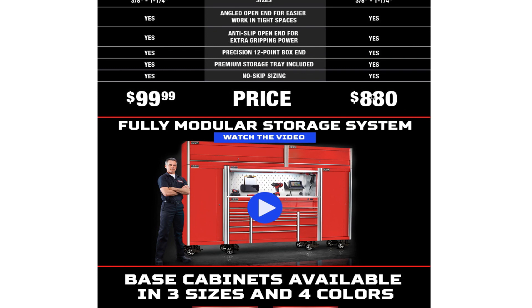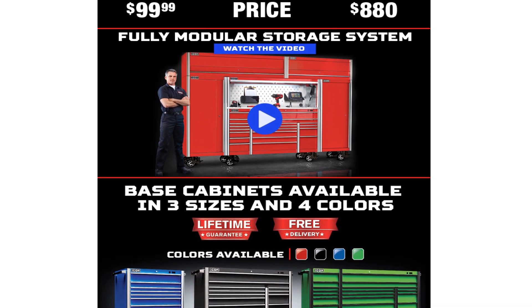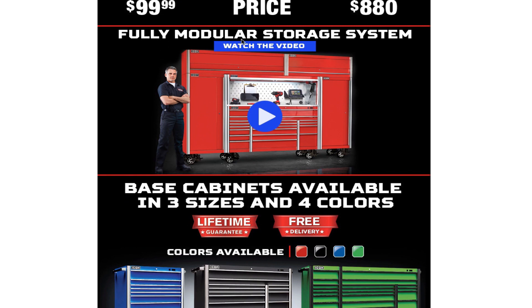This Icon set is $99.99. The Snap-on equivalent is $880 — I doubted you'd pay that much, but yeah, Snap-on is always more expensive. The Icon set is pretty much a fully modular storage system option.